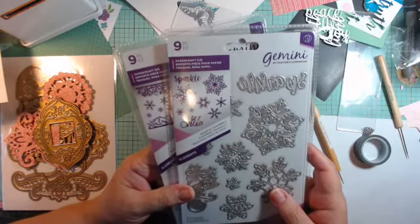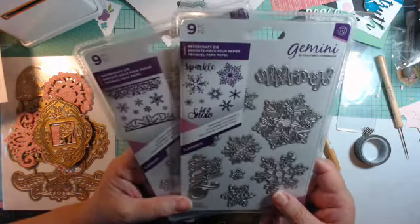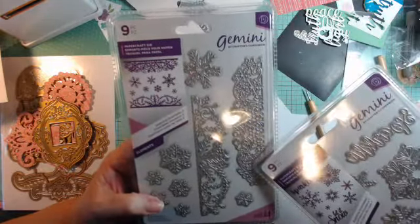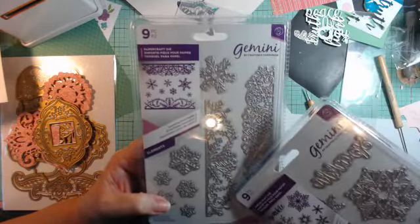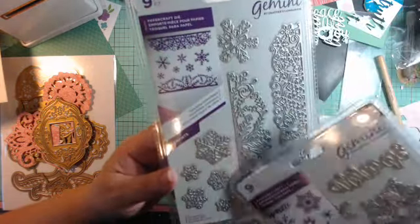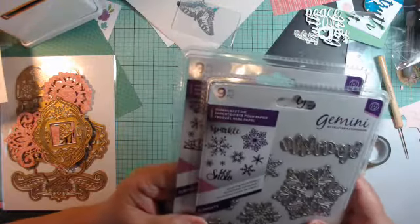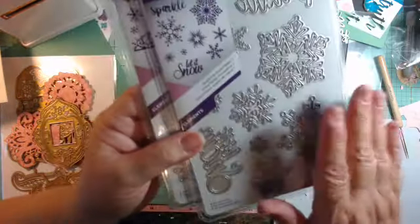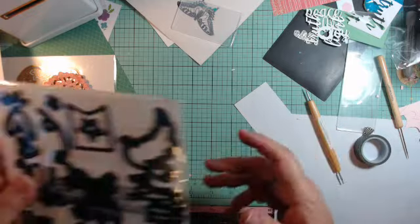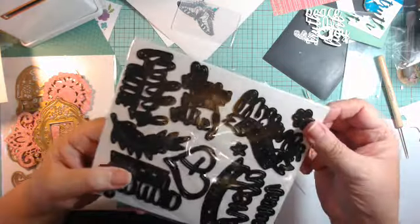Another product I got was the Crafters Companion Sparkle Snowflakes one and two — they came together. I don't do a lot of Christmas crafting, but snowflakes are pretty generic and I can use them in a lot of different things. They also had the Edgables, which are pretty generic as well — all different kinds, no two the same. There's also one that says 'Let It Snow and Sparkle' — being from Florida, let it snow doesn't quite apply to me, but I like those. That's probably the only Christmas items I'll be purchasing.